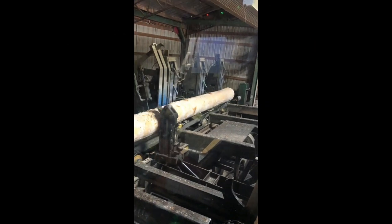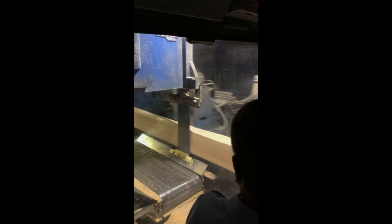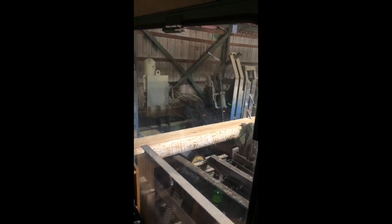The next process is the log will be rolled onto the carriage, and this is the first process of breaking down the log. What the sawyer will do here is remove the two edges to determine the width of the board. We saw 12, 10, 8, and 6 inch width boards. That log right there required a 10 inch wide board. Then he will remove the other two edges because it is a grade log, which will travel to the vertical resaw, which will be used to break the log down into individual pieces, one piece at a time.